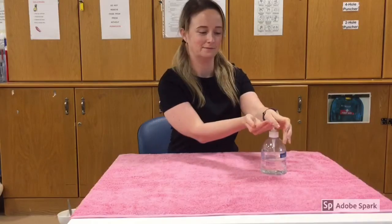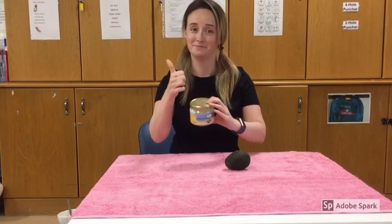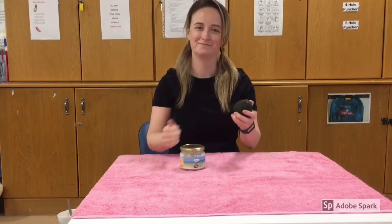Hi everyone, today we're going to make some homemade hair masks. Before you apply your hair mask, wash and sanitise your hands. Make sure the products that you're using are in date and that you clean any natural products.